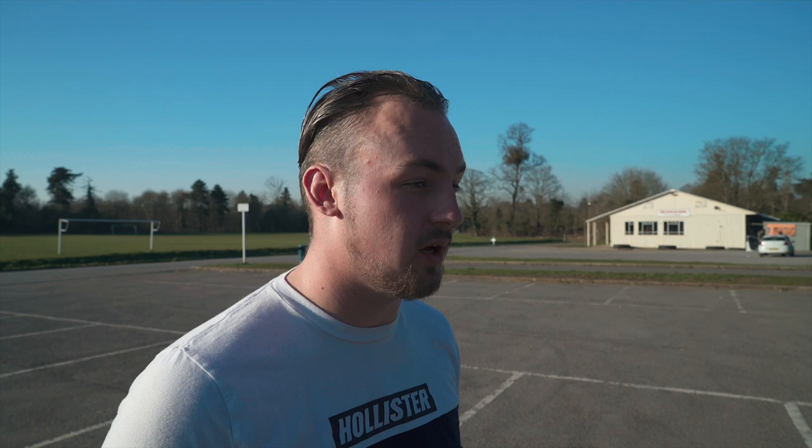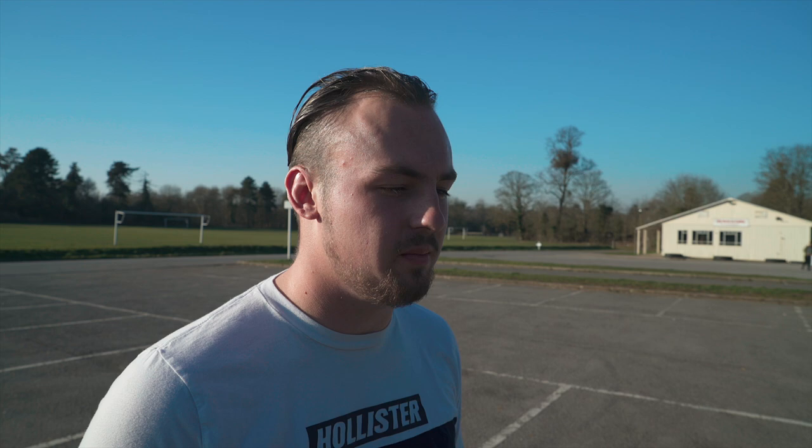Stock bottom end, cams — 272 Brian Crower cams. Big turbo. What type are you running? It's a Borg Warner S400. It's good for about 1200-1300 horsepower, so it's not really pushing it really.